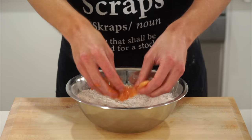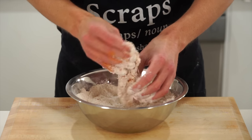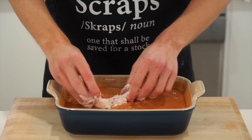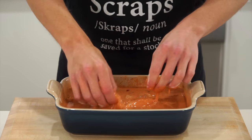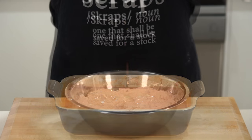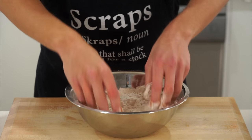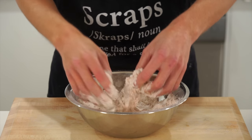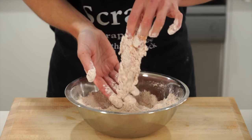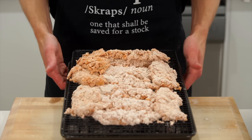Drain the excess marinade off the chicken and transfer it into the flour mix, coating really well in all the nooks and crannies and dusting off any excess. Place it back into the marinade and coat thoroughly again — there can be dry spots, similar to undissolved powder at the bottom of a hot chocolate. Then add it back into the flour mix for a double coating to ensure maximum crispiness. Dust off any excess flour and place onto a baking tray over a wire rack.